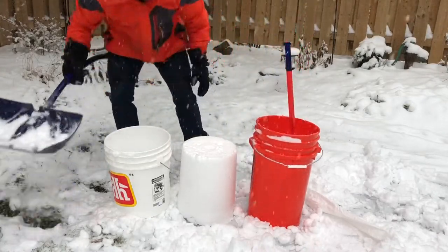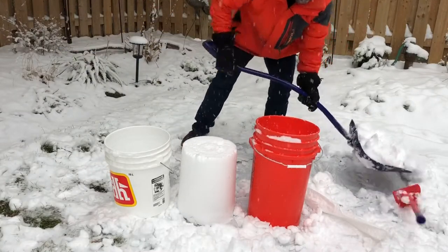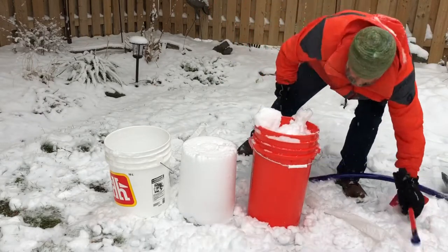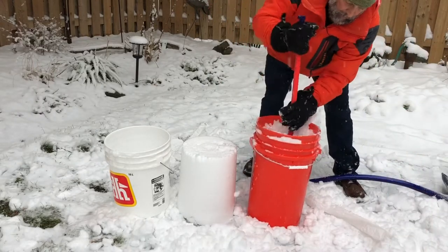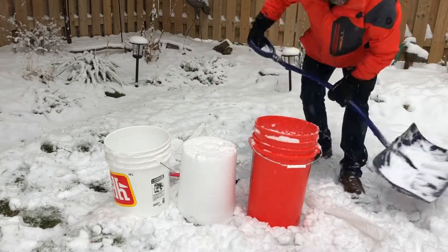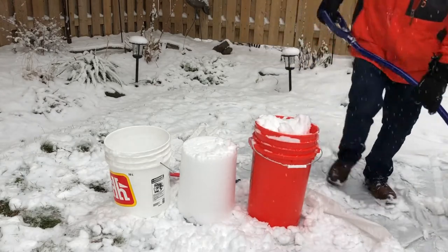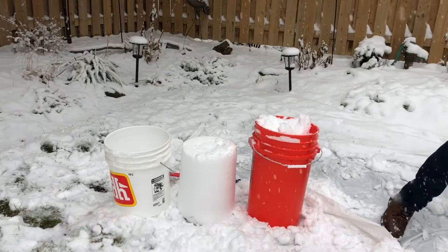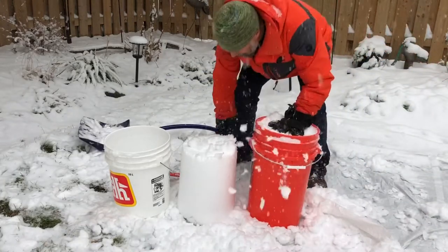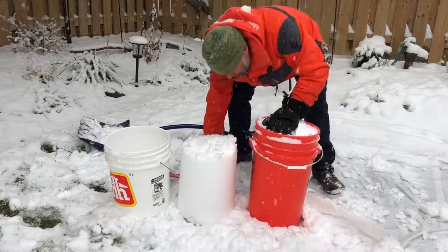The trick is, will this new pail work — will it release? It's certainly bigger. It's a seven gallon pail versus five, so that's 27 liters versus 19. Do you guys know what the conversion is for seven gallons? I wouldn't expect you to know. This is the test — we're going to see if this pail can actually release.